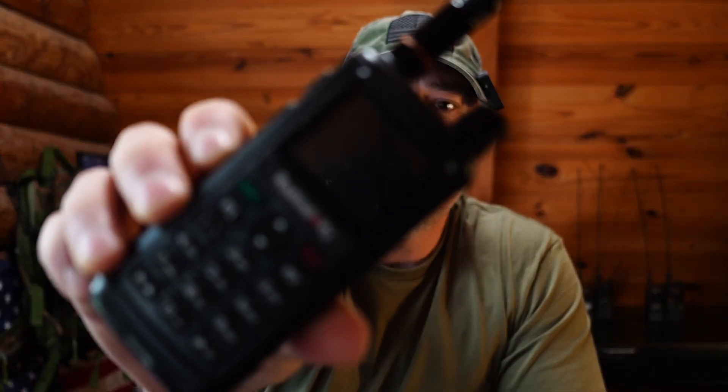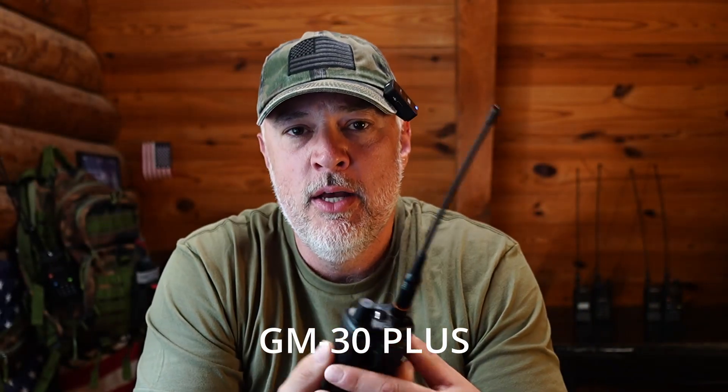Welcome back. In this video I'm going to show you how to use and program the Radiodity GM-30 handheld GMRS radio. I'll show you how to use the NOAA weather alert features — so in an emergency or if you lose power you can still get weather alerts, weather reports, and emergency alerts. I'll also show you how to program a custom frequency for fire and emergency dispatch, police, and sheriff dispatch, how to assign it to a custom channel, and how to enable scanning on that channel so it's included when you scan GMRS channels.